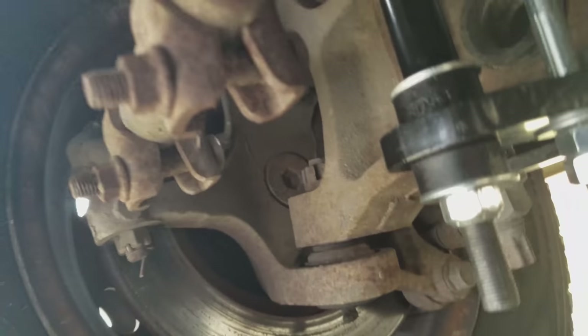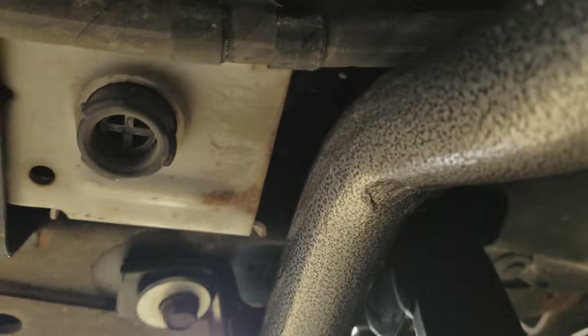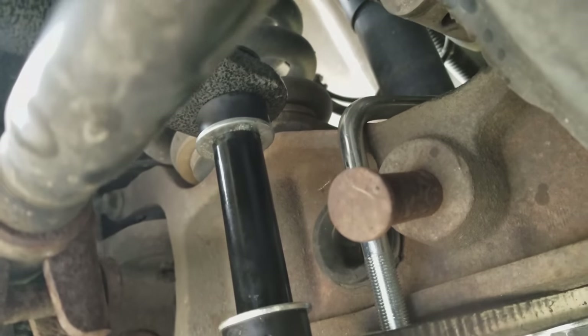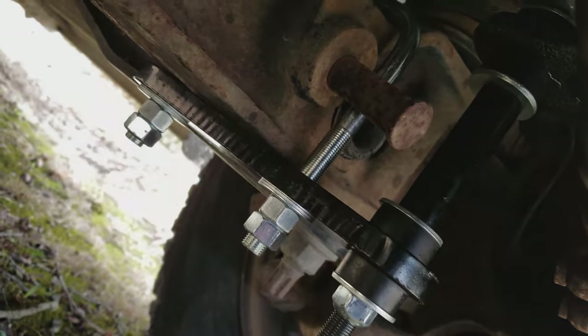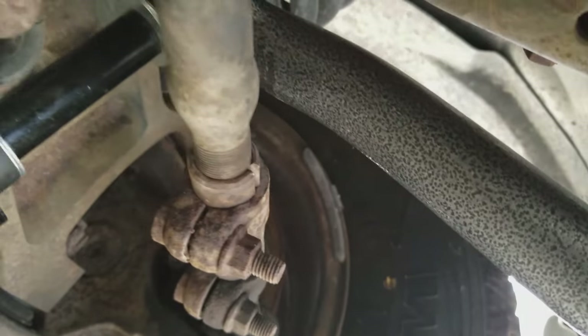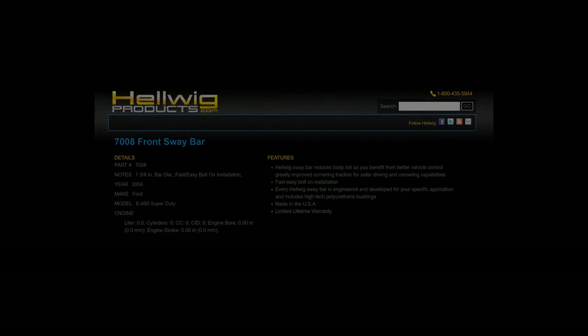Here we are — that's the finished product. It goes around the I-beam, there's the bar, and that's how it's hung. It's a little tight under here, and the hub is mounted.